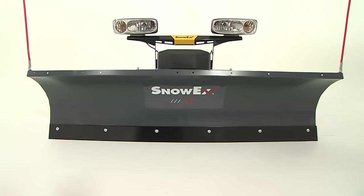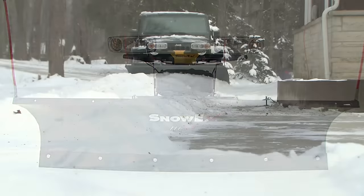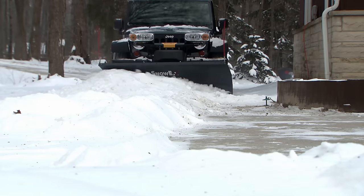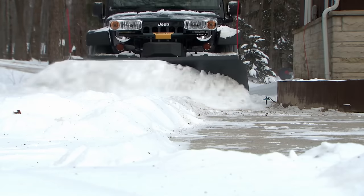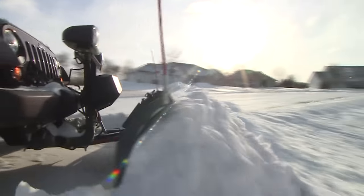The Snowex Personal Plow is built with high-strength steel that is both lighter and stronger than conventional steel to get the job done without putting stress on your vehicle. The plow is protected by a durable powder coat for a long-lasting, maintenance-free finish.